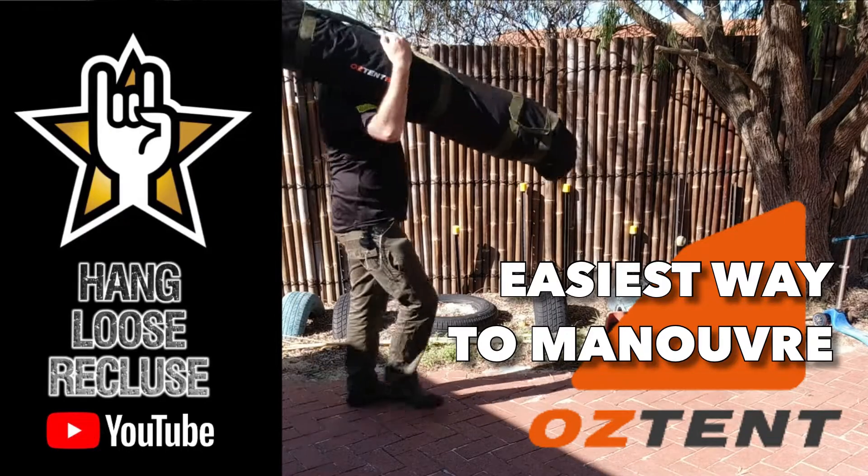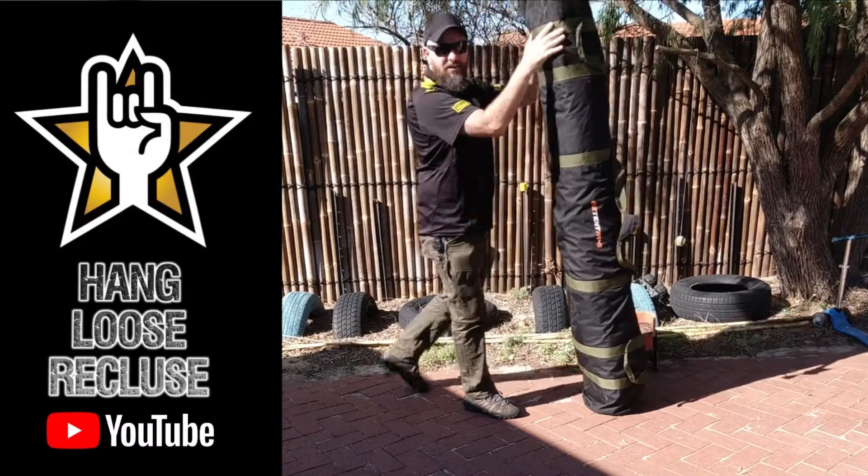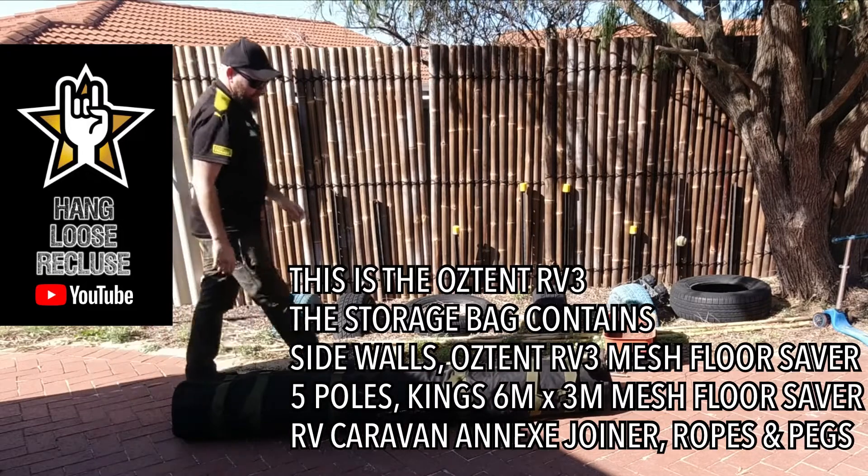In this video I'm going to show you how to handle and pick up a full packed Oztent. This is how I do it.